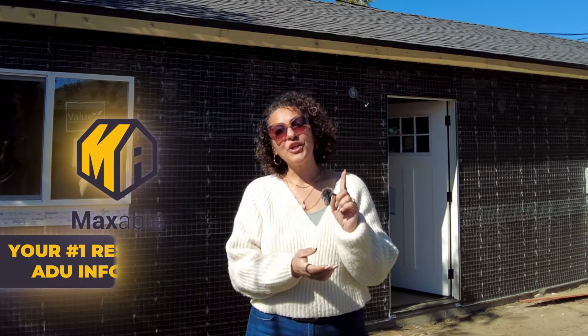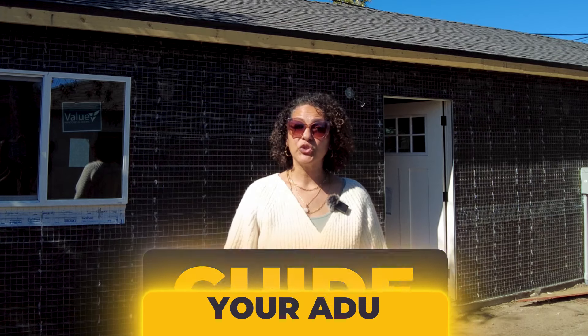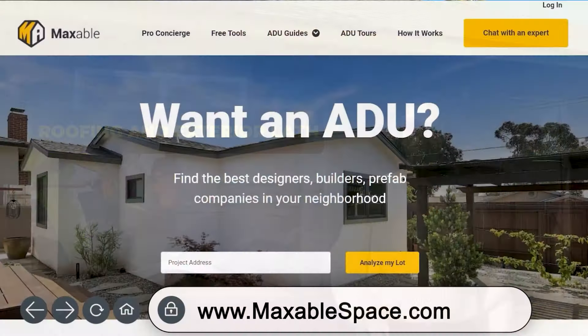Hello and welcome to Maxable, your number one resource for ADU information. This is the fifth video in our series that will provide you with a step-by-step guide to building your ADU. This video covers the next stage of construction: roofing and exterior lath. Please check out our other videos or maxablespace.com for all the resources you need to build the ADU of your dreams. So let's dive in.